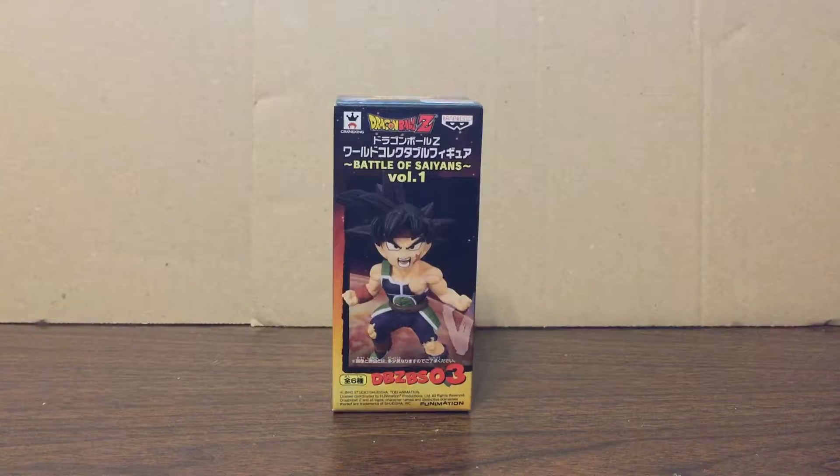Hello and welcome to another T-Head Toy Review. Today we're going to be looking at the Dragon Ball Z World Collectible Figure from Banpresto and Crane King.